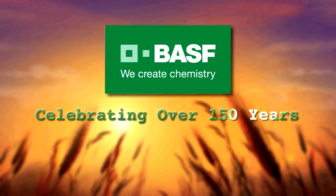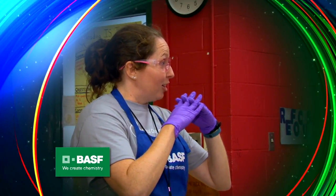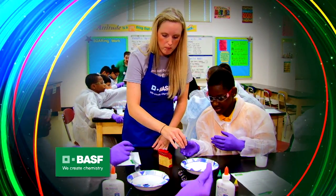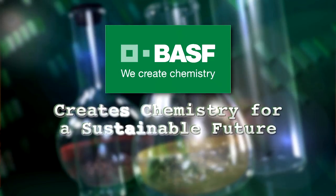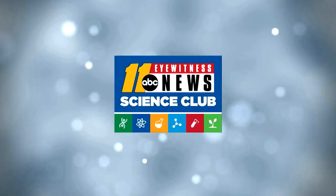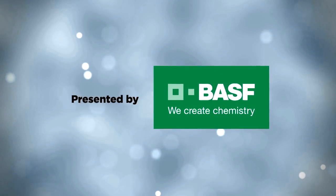Celebrating over 150 years, BASF has employees around the globe that teach hands-on, inquiry-based science to our youth. BASF creates chemistry for a sustainable future. I'm Lily, here with Jared O'Connell from BASF, and today we're going to show you how to make hot ice.